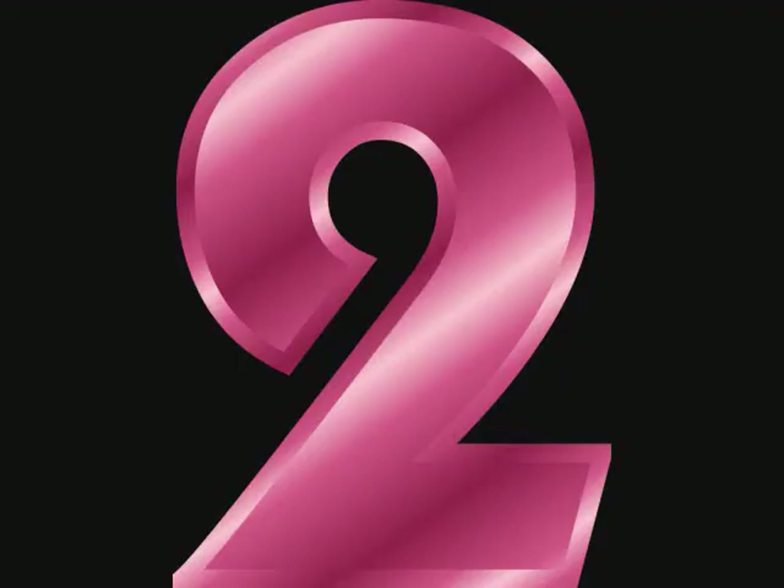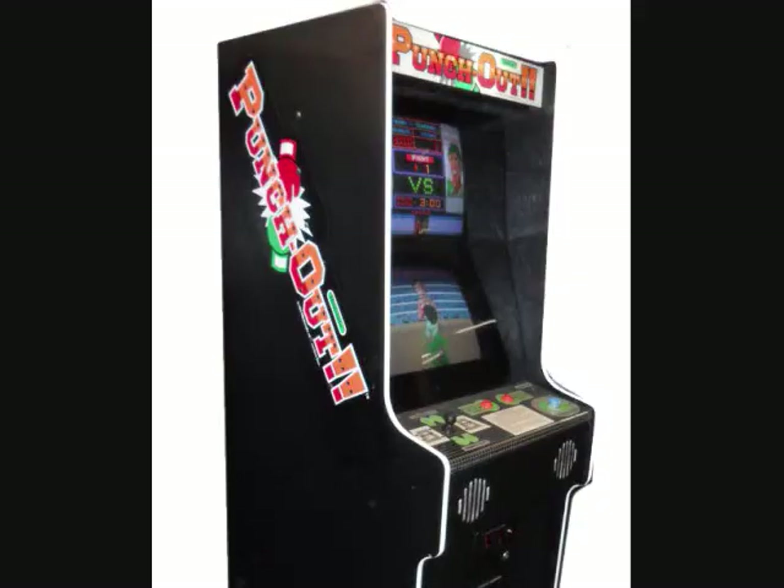Hey folks, Crazy Climber Andy here again, and this time we're going to look at game number two in our 20 from 1984 series. This is quite possibly the first really good arcade video game boxing game, and there was nothing like it at the time. This is the really awesome Punch-Out by Nintendo in 1984, probably released in Japan in 1983 but released in the U.S. in 1984.